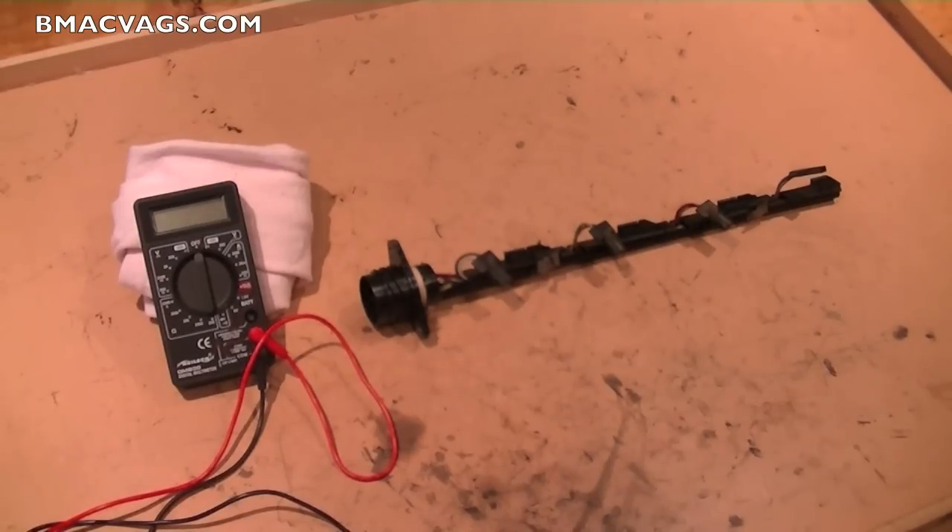A common thing to go on these cars is the injector loom. Because of the constant heating and cooling, the wires inside the loom start to break down, which is a common problem. It gives the same symptoms as an injector fault. So the first thing to do if you're trying to diagnose a car that's running roughly is to eliminate things.